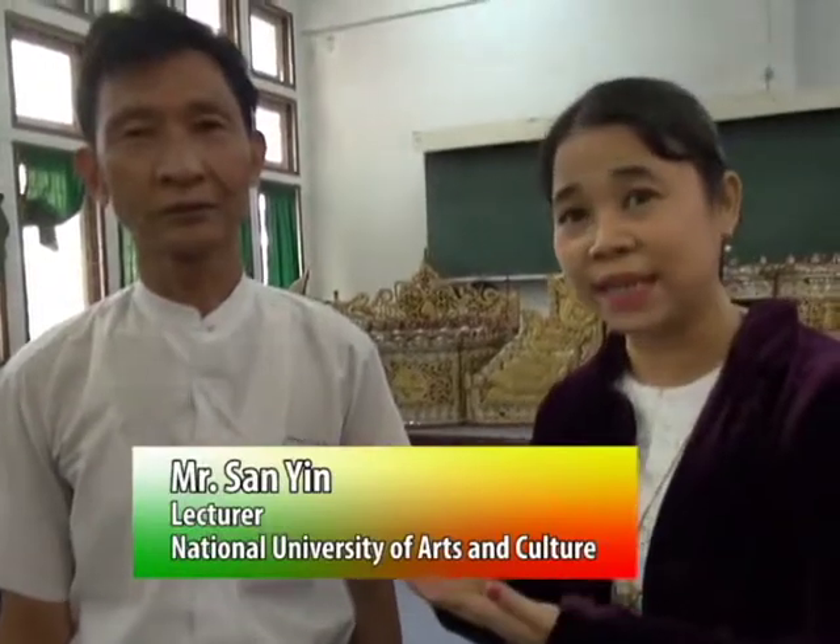All the students here are third-year students from the music major. I would like to introduce our music teacher — a Myanmar orchestra teacher. His name is Usanyin, and he is a lecturer from the music department.